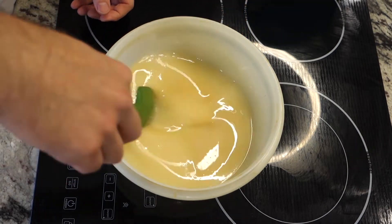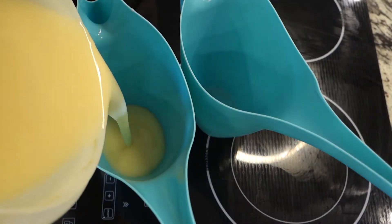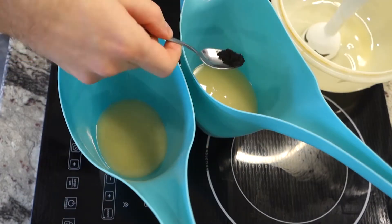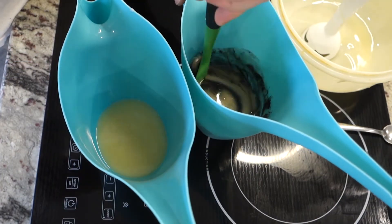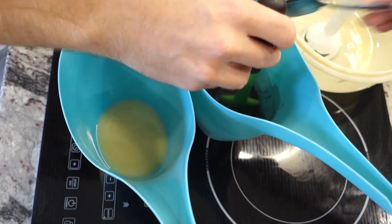Add your oils in and mix it around. Now's the fun part where we get to do the colors. I split the batch in half and I'm going to do black and blue. I love this activated bamboo charcoal — it's a natural ingredient and gives such a rich deep black.